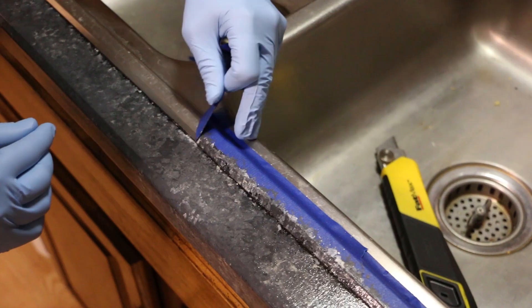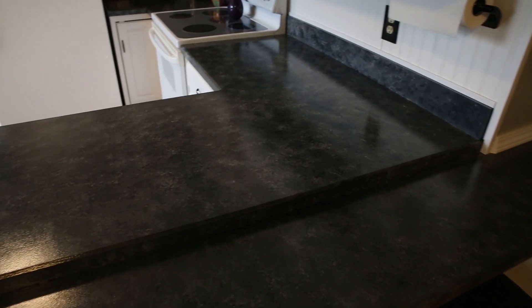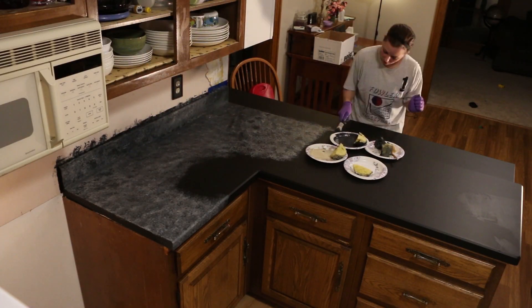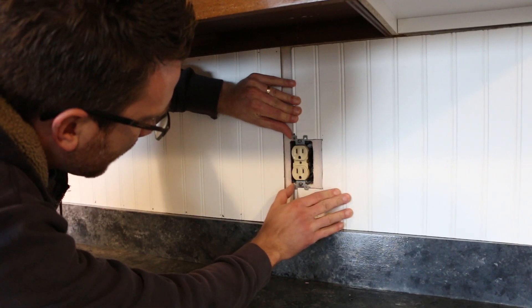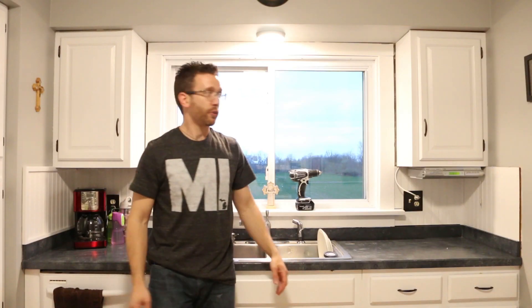It'll need to dry for a couple of days after your final coat. But overall, we're really pleased with it — it turned out really well. If you enjoyed this video or find it helpful, consider looking in the description. This video is actually part of a larger project where I transformed my kitchen for only $500.